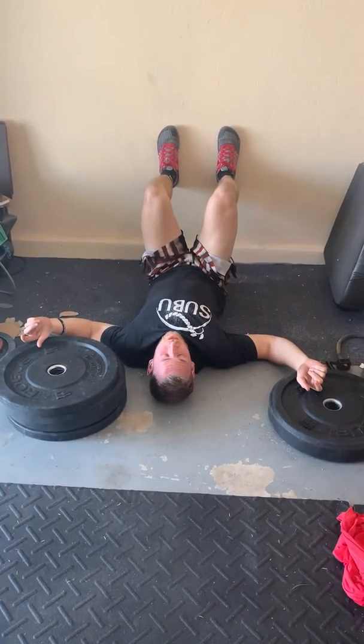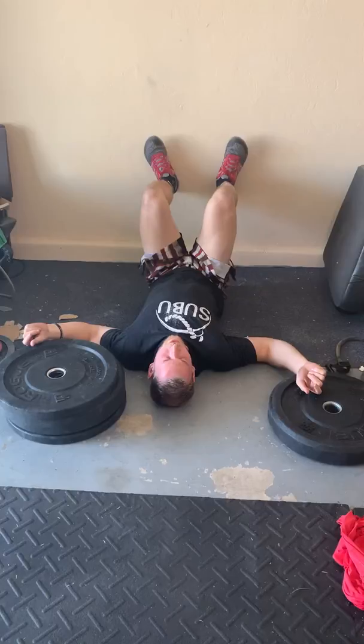Good morning CrossFit Sierra Vista. This is our warm-up for Friday. We're doing some deadlifts today.